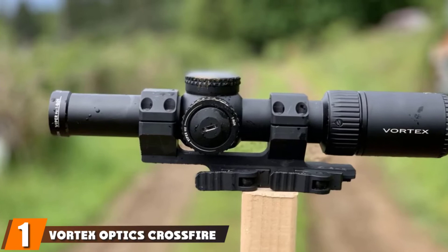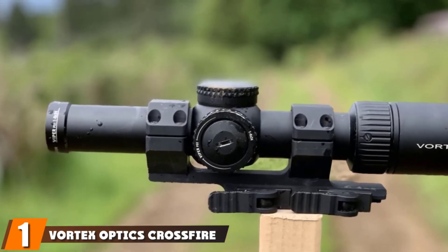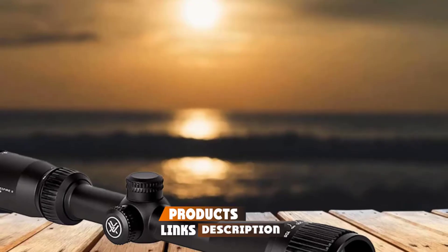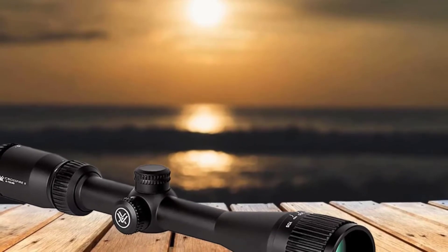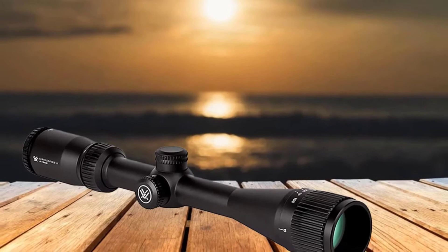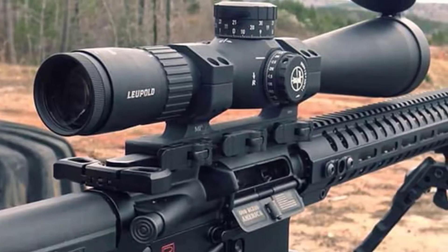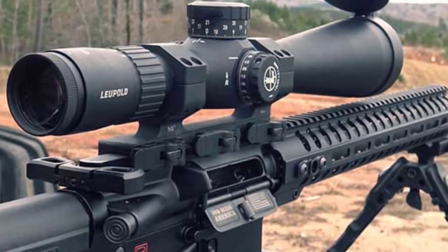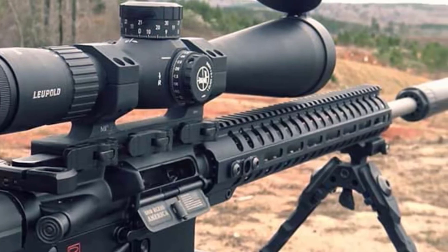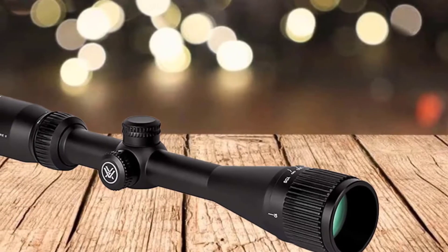At the first position of our list, we have the Vortex Optics Crossfire II 6-18x44 SFP Rifle Scope. The 6-18x44 scope for the 22-250 is what we need for various shooting applications. It can be valuable for hunting or in competitions. One of its ideal features is the adjustable objective, allowing us to focus easier and faster and for removal of parallax. This model also has a dead-hold BDC that is ideal at different ranges, especially when predicting a holdover can be an issue.